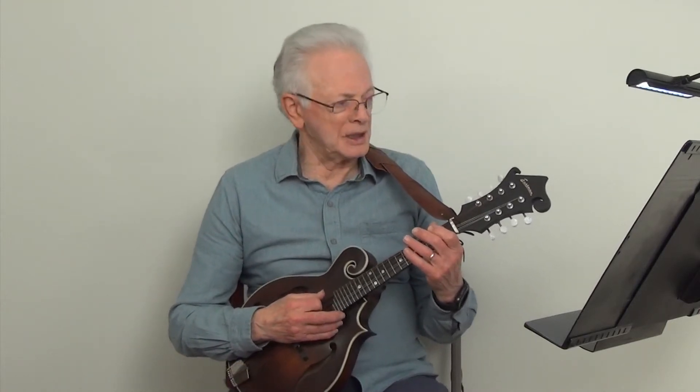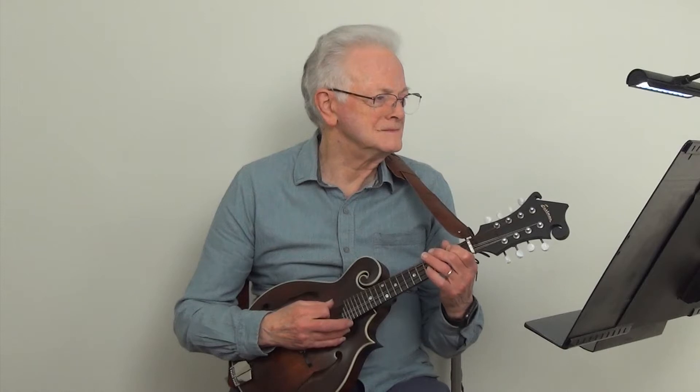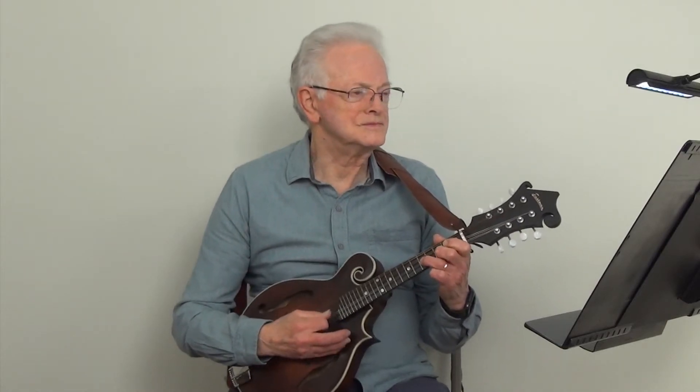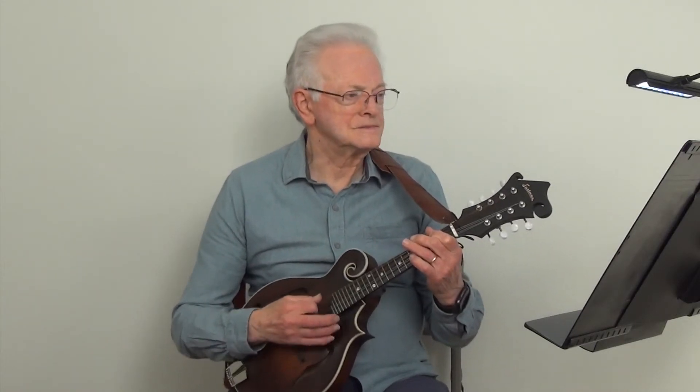We will start out by playing the A minor pentatonic scale at metronome 100. And now we will play the A minor pentatonic scale at metronome 200.